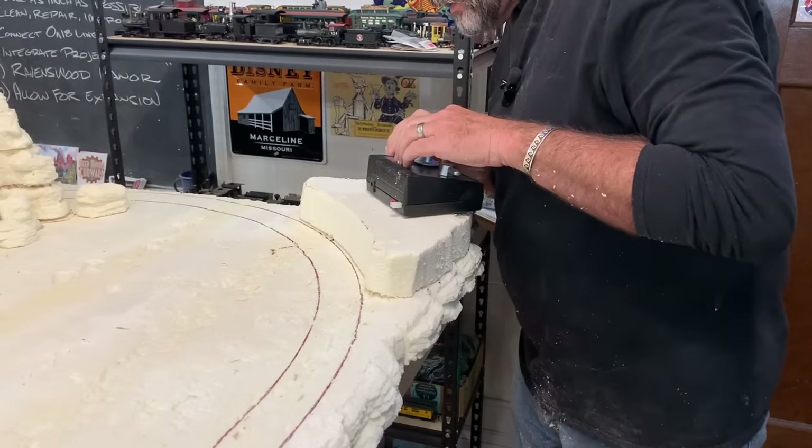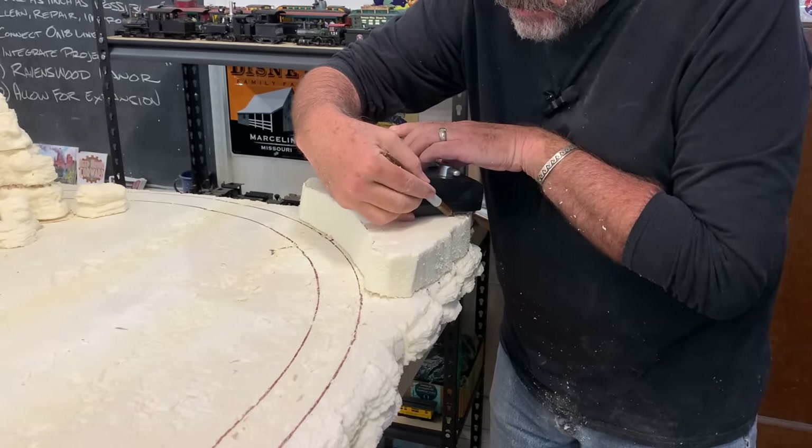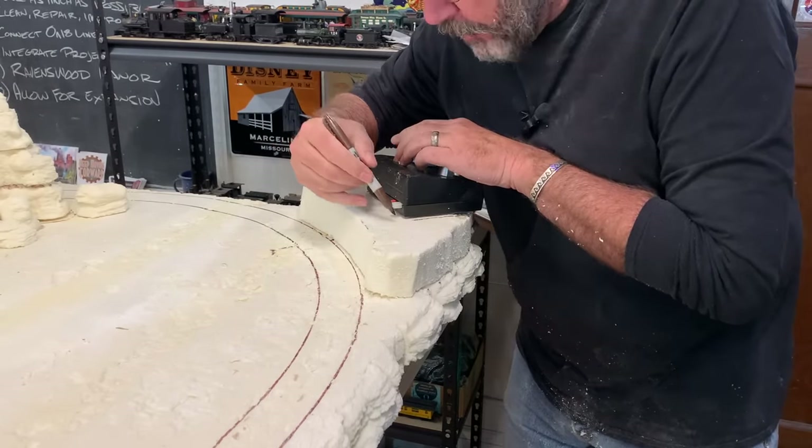Now I want to make a little rock cut over here to disguise where the power pack is going to be.